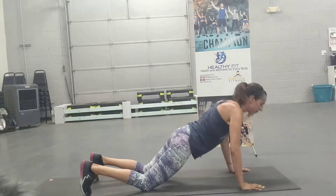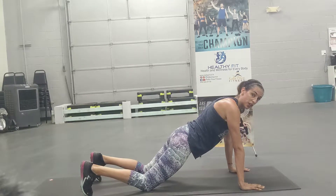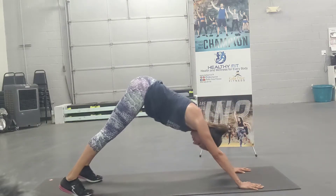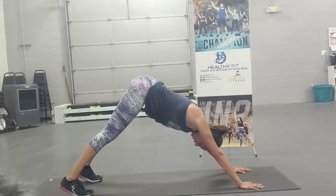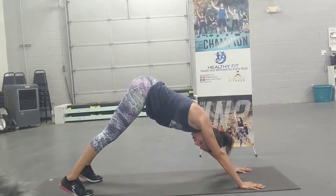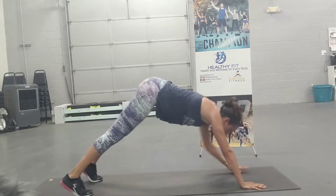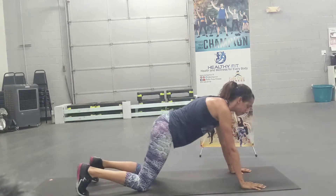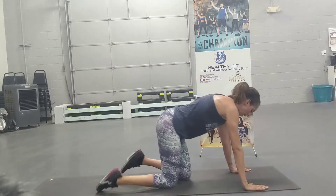Pushing into our push-up, going back into our down dog, coming onto our toes, pressing our heels towards the floor. You can hold it here and enjoy that down dog stretch, or you can reach for the knee, shin, or ankle. Back to your push-up, on your knees or toes. The further you reach down towards your ankle, the better stretch you're going to get from that movement.